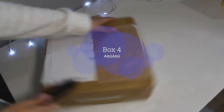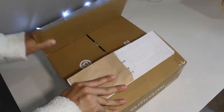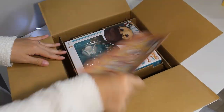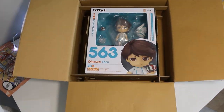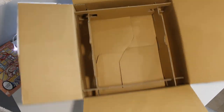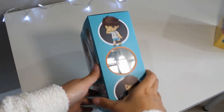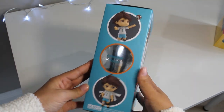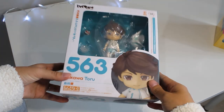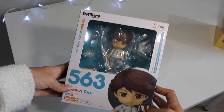Next up, box number four — we are moving along here. Opening this one up. Guess what's inside — if you guessed one Nendoroid, you are correct. This is the little comic that came with it, and this is my Oikawa Nendoroid from Haikyuu! I love this packaging — it's perfectly tailored for a Nendoroid. I won't be unboxing him today but we can preview the box contents. I'll be opening all of my Haikyuu Nendoroids in a separate video. I love that they add these beautiful volleyball accents on the Haikyuu boxes.